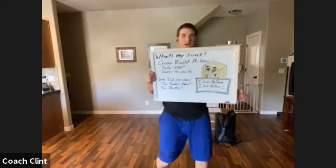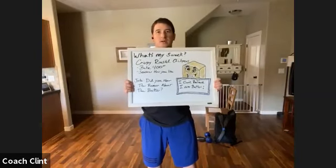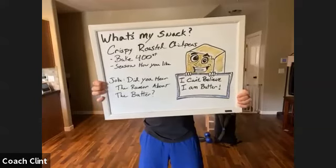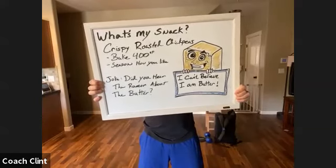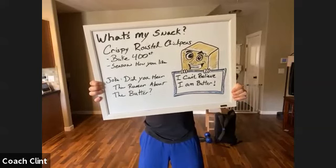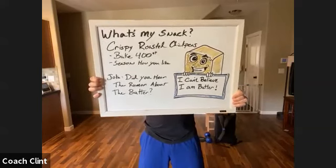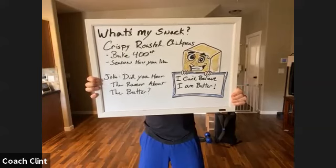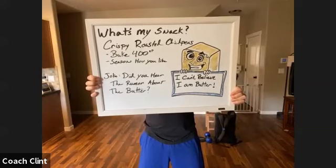Welcome to the recharge class. As always, we're going to get started with our tip of the day. Today's snack is crispy roasted chickpeas. You take some canned chickpeas — or if you buy dried chickpeas, you'll want to soak them first — and then rub them in olive oil and season them however you like.